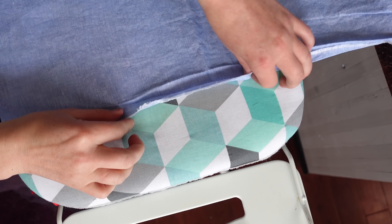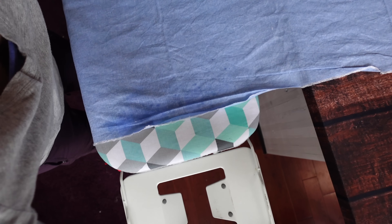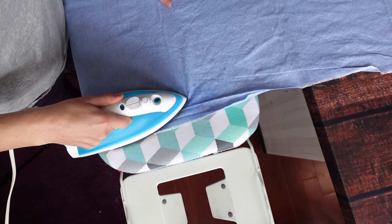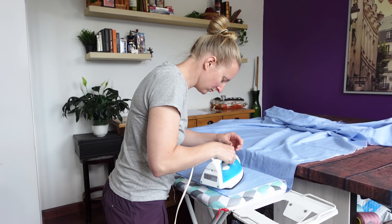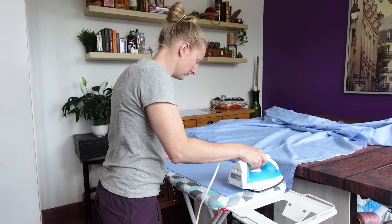Also, my iron has pulled a bit of a Humpty Dumpty since the last video and no longer holds its water without leaking. While I'll get another one eventually, in the meantime I'm using a spray bottle to achieve the same effect.